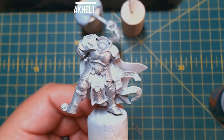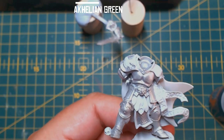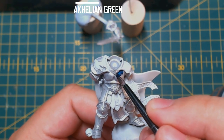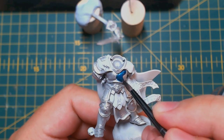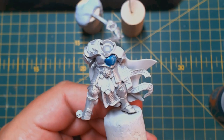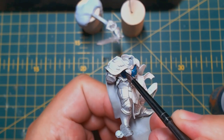Grab some Achillean Green, a medium base brush, and begin to apply the contrast paint onto the armour a panel at a time. This allows you to control how much paint you are applying as well as helping avoid those tide marks you often get with paints like these. Just take your time and remember you can correct the not-so-neat bits with Corax White or Stormhost Silver after.